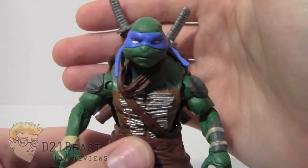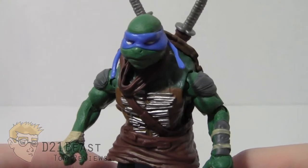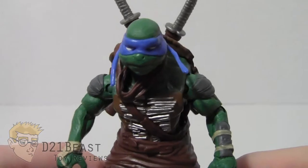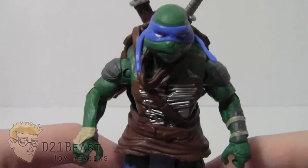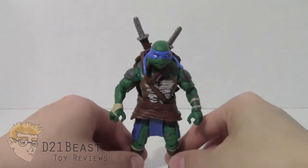The downside is that for all the detail this Leonardo has, he doesn't have that much paint work. I guess that's to keep the cost of the figure low, which I appreciate, but overall it looks like he's missing a lot of paint. I do appreciate the sculpting on this figure though, so I definitely give it points for that.